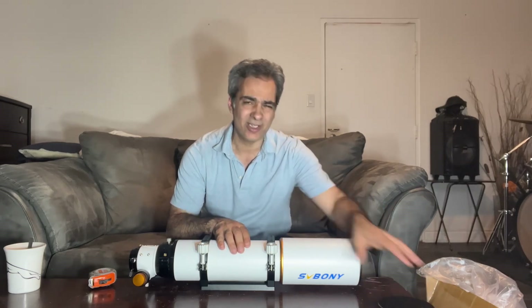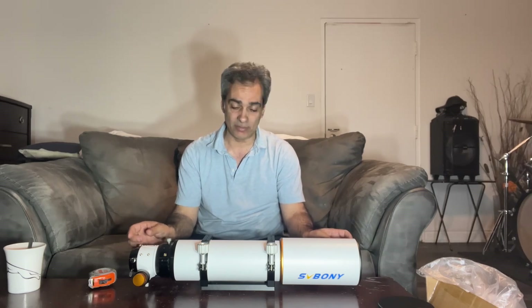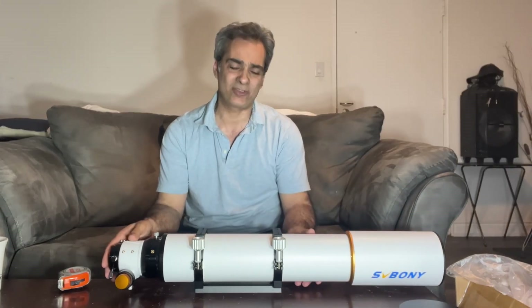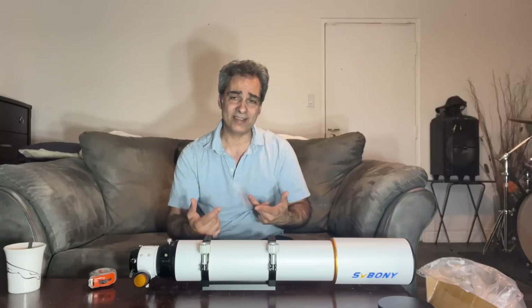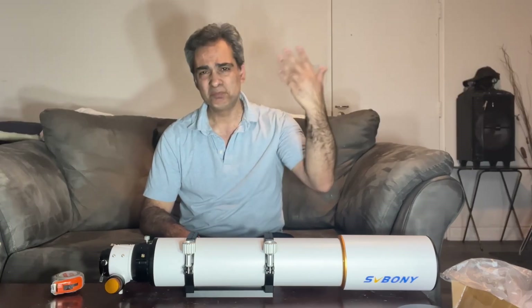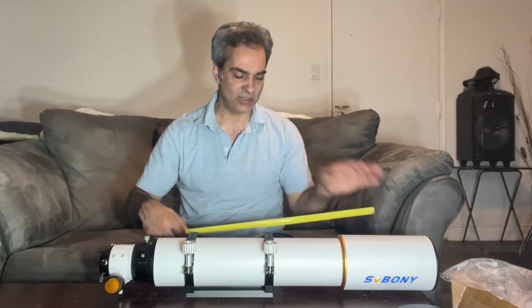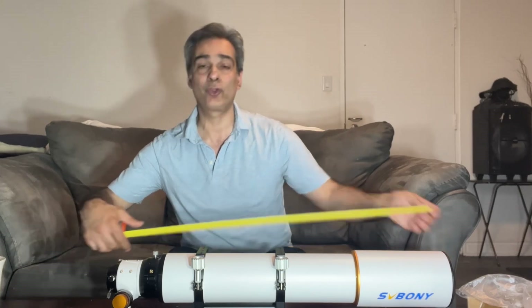That's just a little long for an airplane carry-on — I believe carry-on limit is 22 inches — and you'd want at least an inch of padding on either end, so it probably can't go carry-on. It could go in checked luggage, and being a refractor if packed well it should be fine. I've brought a six-inch reflector on a plane twice — there and back each time — plus about seven trips on a Greyhound bus, and everything was fine. Extended it's 30 inches.